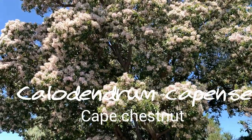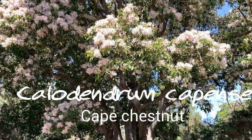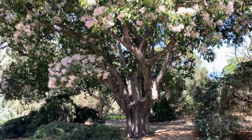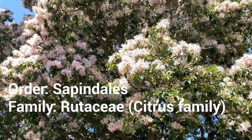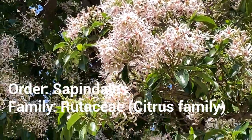This is Calodendron capensis. It's in the citrus family, the Rutaceae. Look at those flowers — it is really putting on a show. Beautiful.